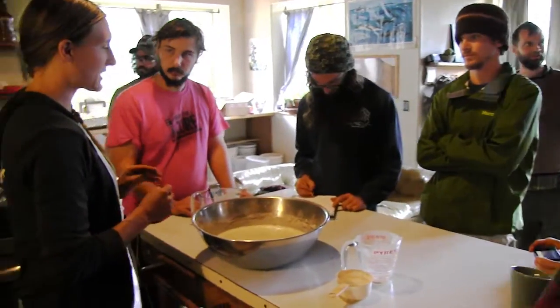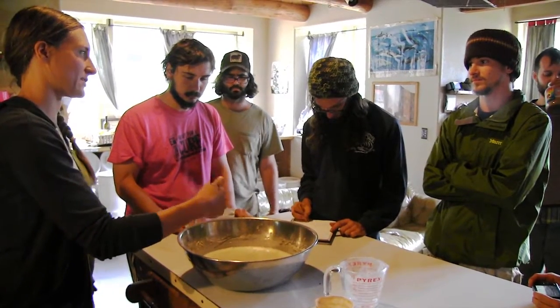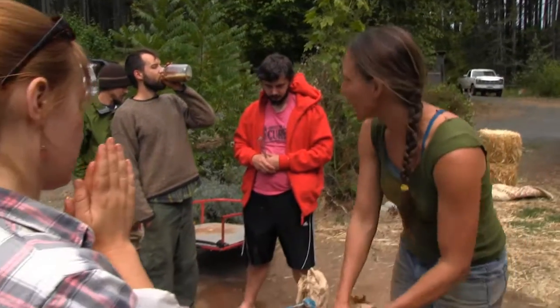Once this is boiling, I'm going to add this to the boiling water, and the trick at that point is to really just not let it make dumplings — whisk it immediately as you're pouring it in. Organic rye wheat paste.